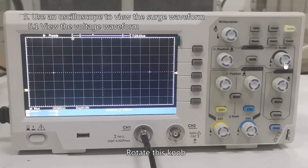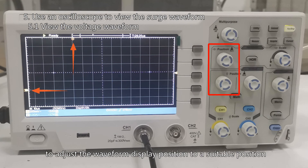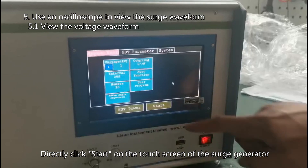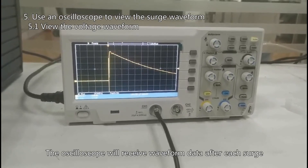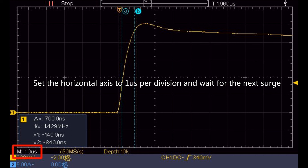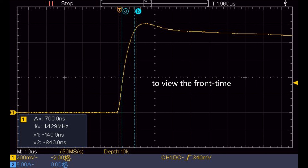Set the horizontal axis time to 10 µs per division. Adjust the left-right and up-down position knobs to set the waveform display to a suitable position. Rotate the trigger knob to adjust the trigger level to approximately the middle position. Directly click Start on the touch screen of the surge generator, then click 'go on without power.' The oscilloscope will receive waveform data after each surge. Without modifying any settings, use the two vertical cursors to view the time to half value. Set the horizontal axis to 1 µs per division and set the two vertical cursors from 30% to 90% of the surge voltage to view the front time.